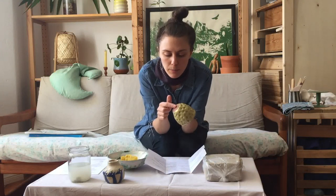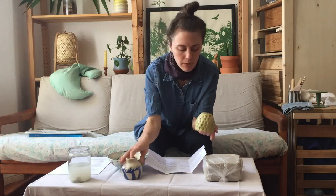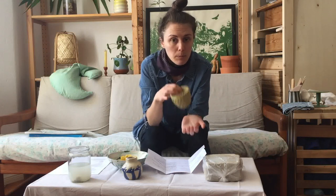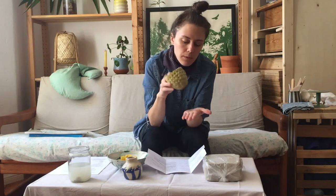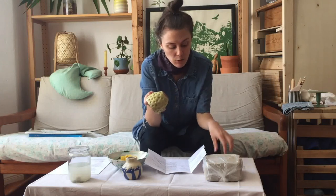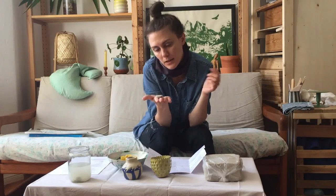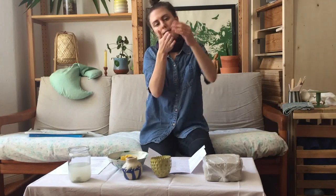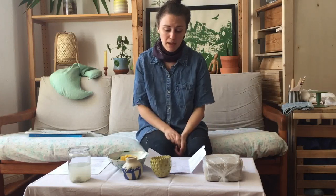I'll talk about this more in a later video, but the bottom of your pieces is always going to be unglazed. Every single piece of pottery is unglazed at the bottom — this is a very normal part of the process, related to how the piece doesn't stick to the kiln. Keep that in mind if you're making a bead, because we won't be able to glaze the entire bead. It has to sit on one side, so one side will always be the bottom, even for a sculpture.